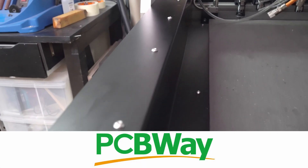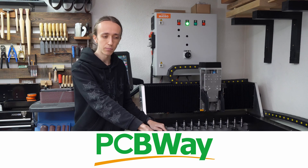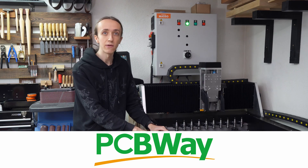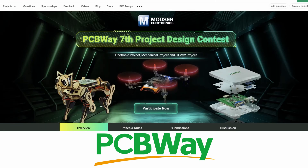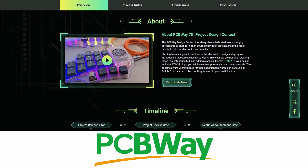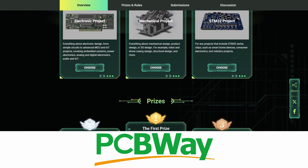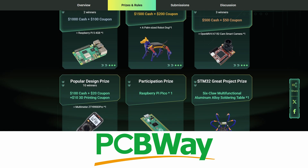For this video I want to give a big thank you to PCBWay for sponsoring this video and sending over these covers. All of these big nice sheet metal parts that have a black powder coating on them were all made by PCBWay. You might know them primarily for making PCBs, but they have a lot of manufacturing services like 3D printing in all kinds of different materials, CNC machining, as well as sheet metal fabrication. I also want to quickly tell you about their project design contest where you can design cool PCB projects but also mechanical or STM32 projects. There are a lot of really cool prizes to win, and even just for submitting a project you will win something. So if you'd like to participate, make sure to go check out the link down below.